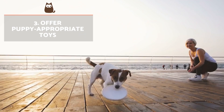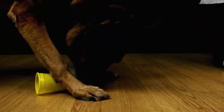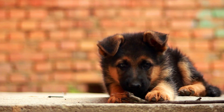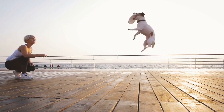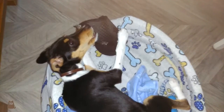Offer puppy-appropriate toys. The toys or games you use should be varied to maintain their interest. They need to be safe for your pet, meaning they don't have toxic or other harmful elements. For example, a stick or pineapple could splinter and injure their mouth. In the same way, if the toy is broken or damaged, it would be better to get rid of it, as it could put your puppy at risk by injuring themselves or choking on a broken piece.